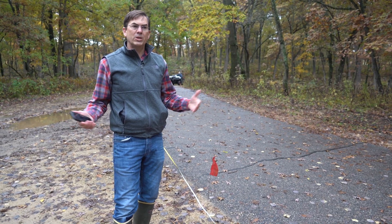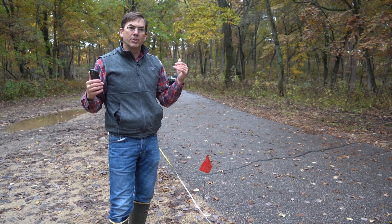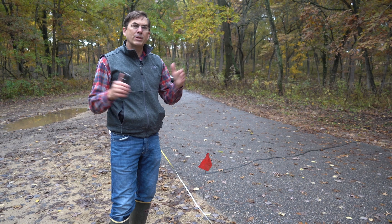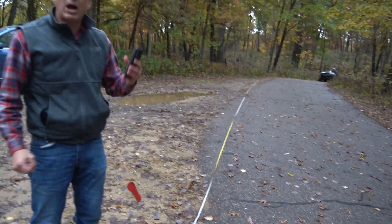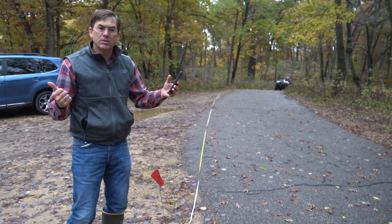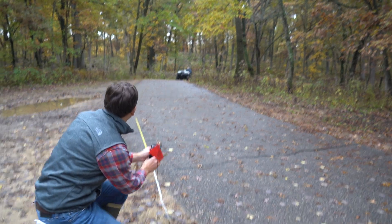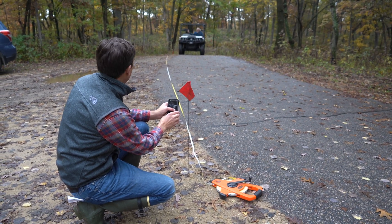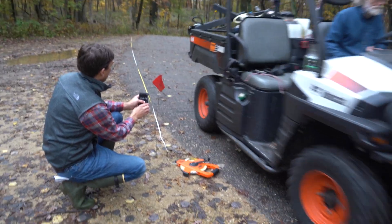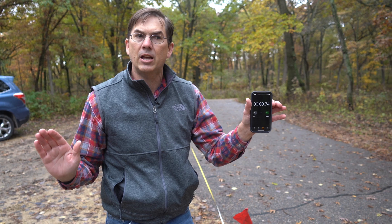The third and final piece of information is the speed we're traveling. A lot of these ATVs have speedometers, but we really can't trust them. So you want to practice the speed you think you'll travel, then measure out a specific distance to determine your actual speed. We've measured out 50 feet, and Tom is going to drive at his expected speed while I time him. It took almost nine seconds to travel 50 feet. It's always a good idea to do this a couple of times to make sure your speed is accurate for that terrain.